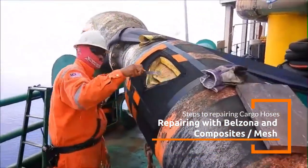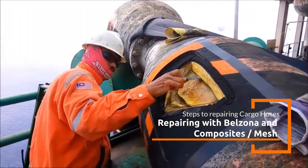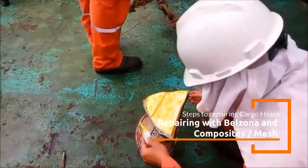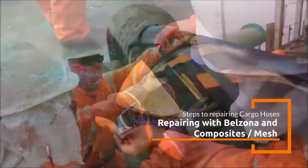Once clean, the repairing activities can begin. Belzona's elastomeric repair solutions are often used to repair floating cargo hoses due to their high flexibility, resistance to chemicals, and abrasion resistance.